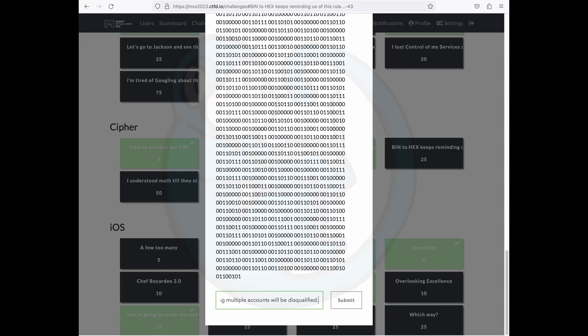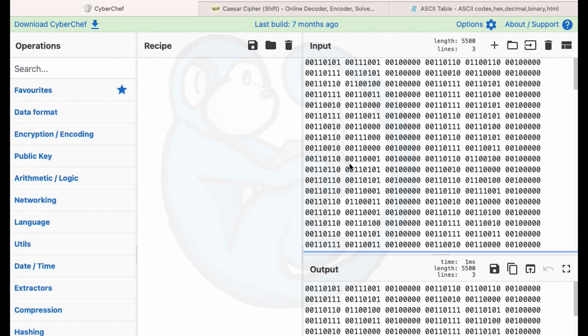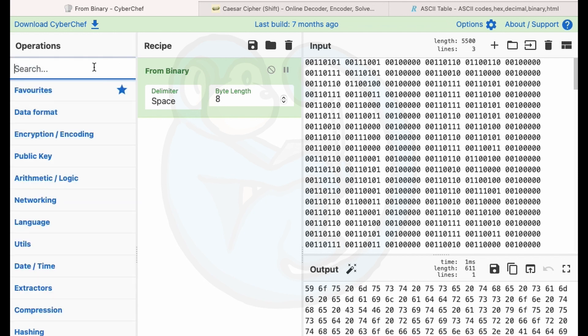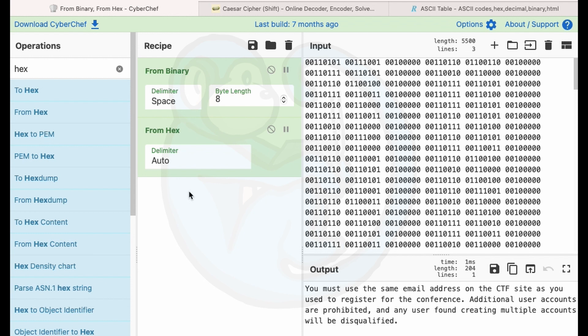Question five: bin to hex keeps reminding us of this rule. We get a really long string of ones and zeros — this is binary for sure. From the clue, we have to convert it to hex. So I copy all this text and paste it into CyberChef. In the operator section I search for the from binary operation, which gives us all hex. You can actually stack operations in CyberChef, so I then search for the from hex operation and drag that over, and we get our flag.